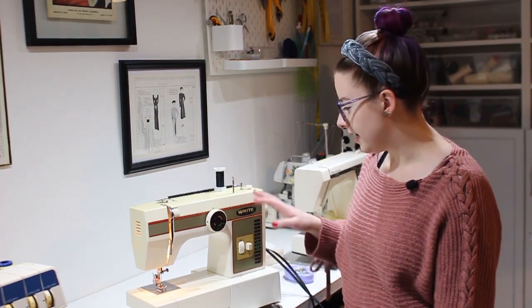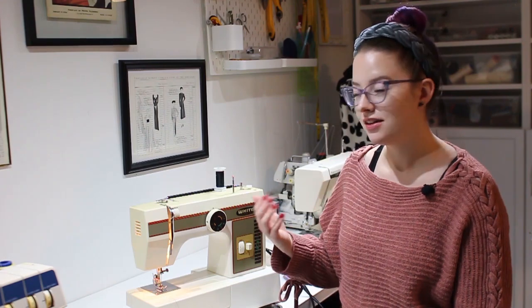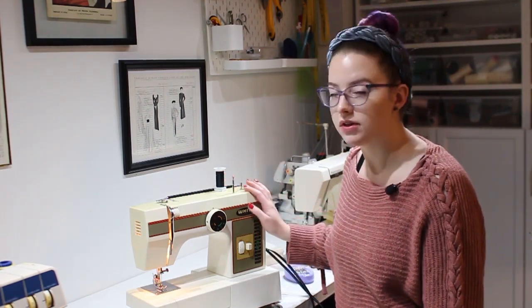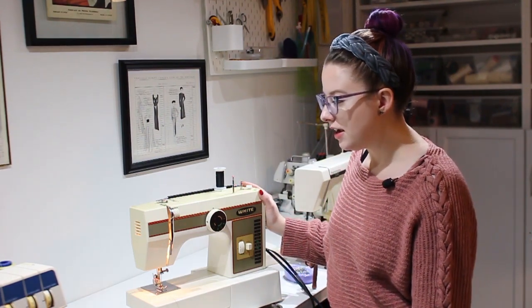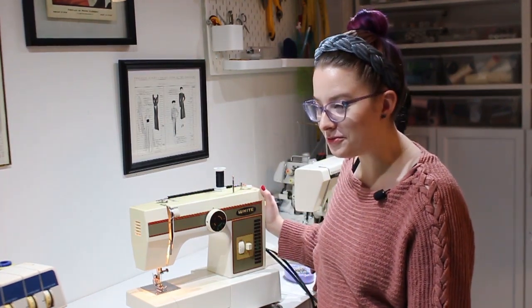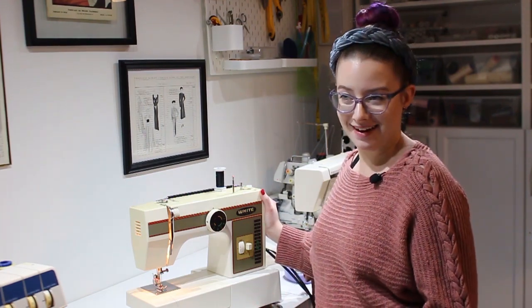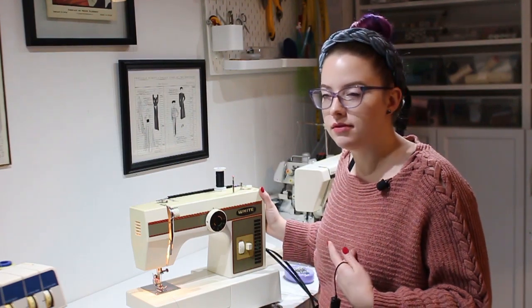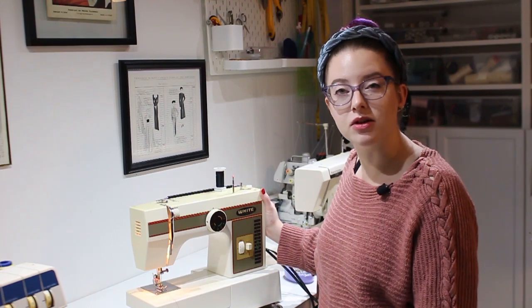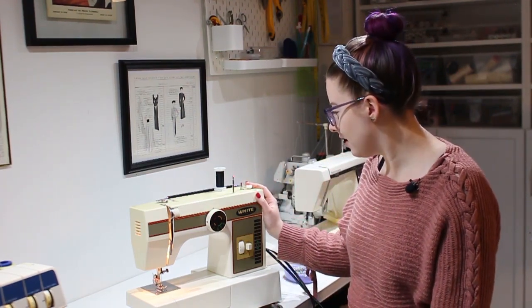This machine here is a White brand. As far as I know, White was later purchased by Husqvarna — most people know Husqvarna today, but I don't think White exists anymore. This machine was actually gifted to my mom from her sister, so my aunt gave it to her. I'm not entirely sure if she ever used it, but all I remember was that it was in the basement in a box. I didn't know we even owned a sewing machine until high school when I started taking some classes and my mom mentioned there might be a sewing machine in the basement.